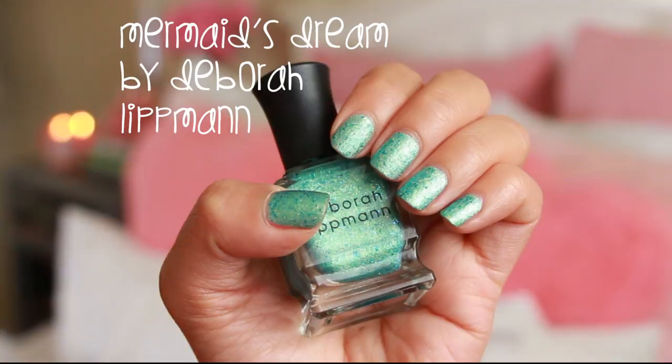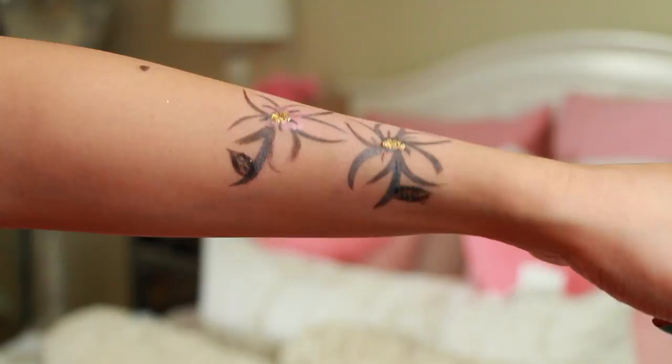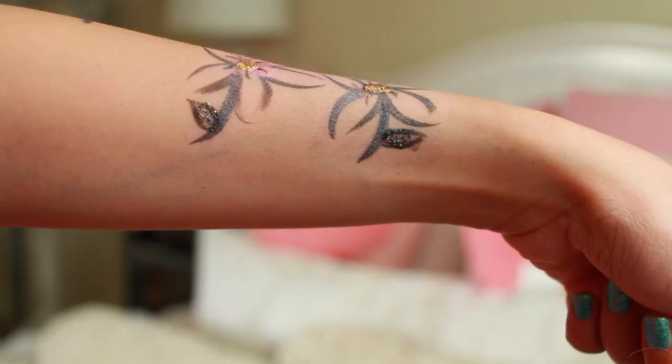In case you guys were wondering, I'm wearing Mermaid's Dream by Debra Lipman on my nails. I was also getting creative with my J-Cat Beauty Cream Palette and I just came up with these flowers. Ipsy is going to have a body art contest, so if you are artsy or creative, go over to their Facebook if you want to join. I'll put a link down in the description box.